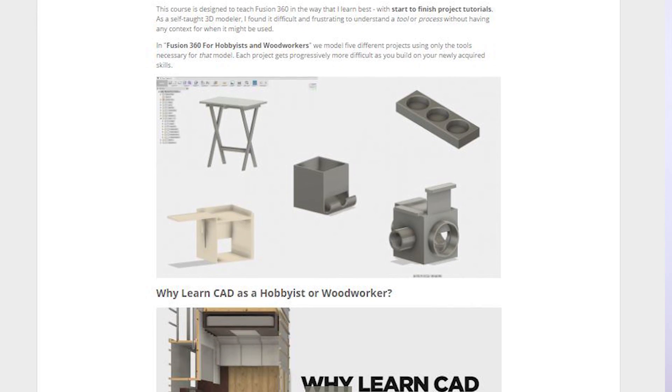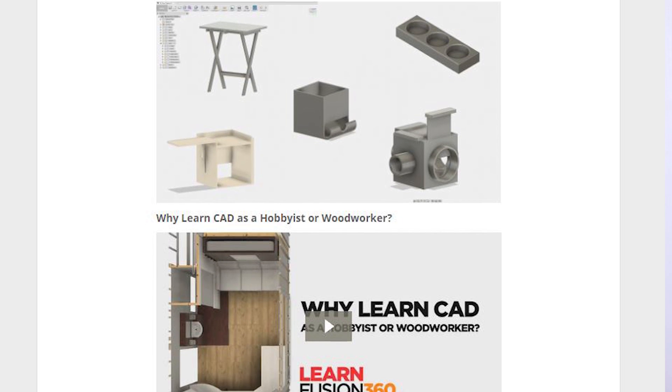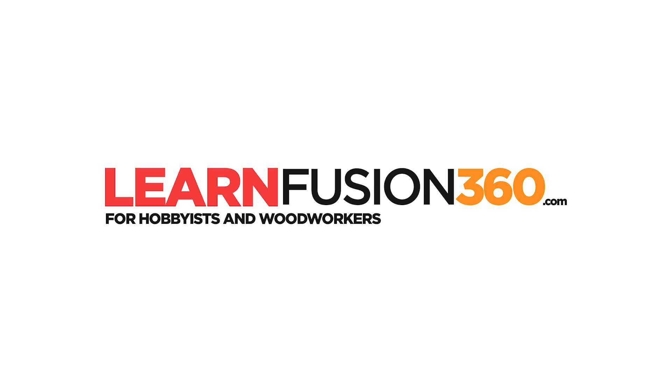We'll keep this video short, but if you want more information on specifically what's included in the course, why you should choose Fusion over say SketchUp, or even why you should bother learning CAD at all as a hobbyist or woodworker, I've uploaded four more introduction videos on the course homepage at learnfusion360.com.